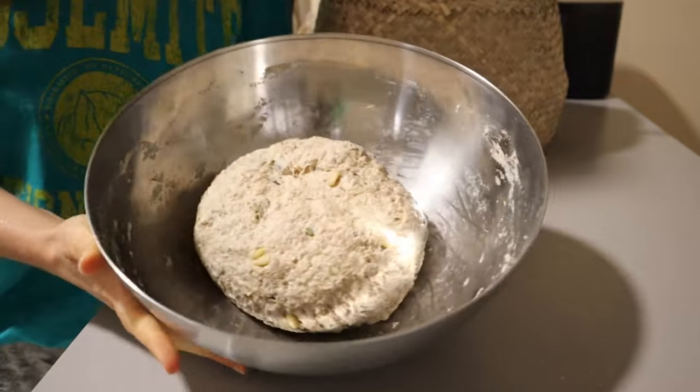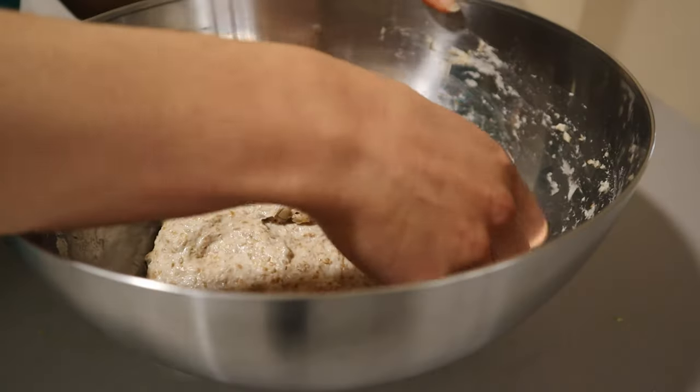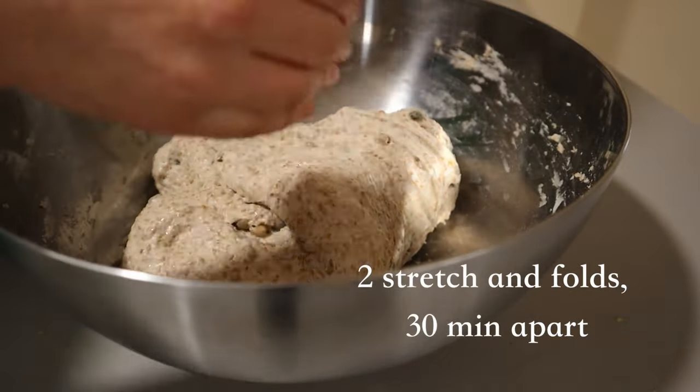Basically, you pinch with your index finger and thumb, and allow the dough to rest for 15 minutes after everything is completely combined.